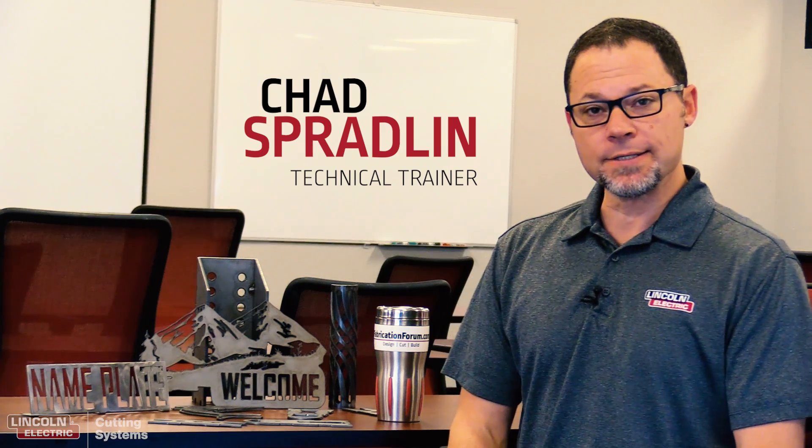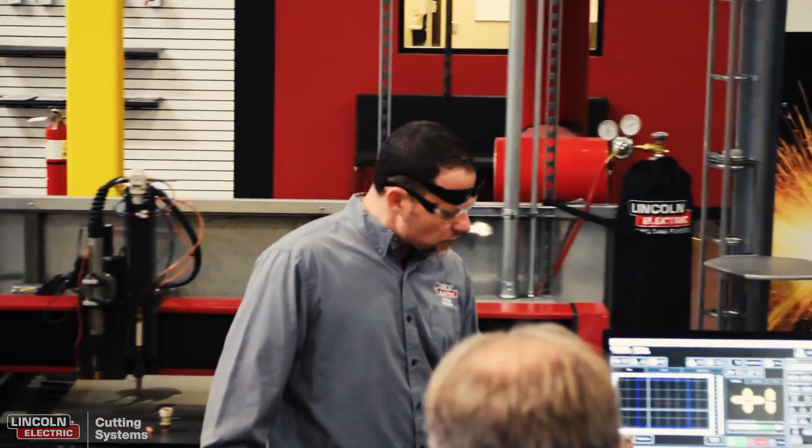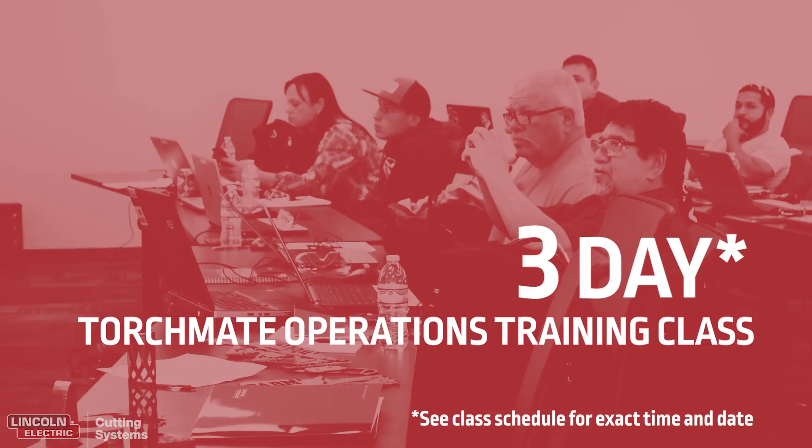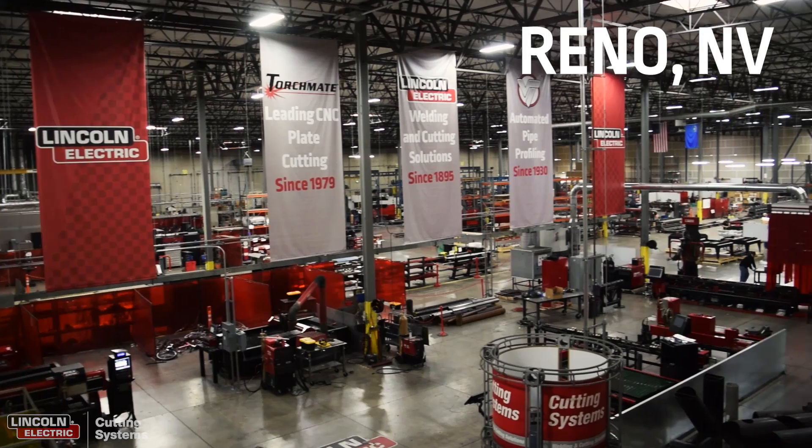I'm Chad Spradlin with Lincoln Electric Cutting Systems. I am the technical trainer here and I offer and host a three-day Torchmate operations training class at the production facility in Reno, Nevada.